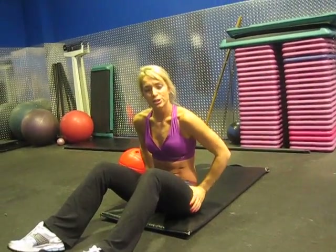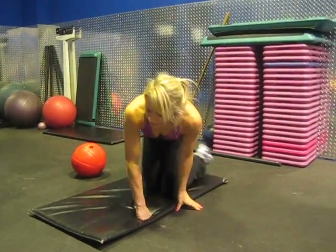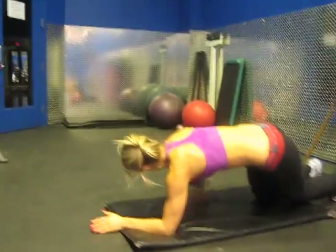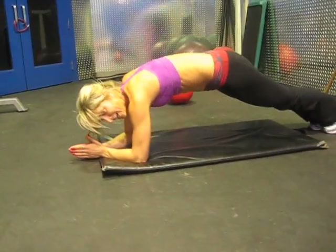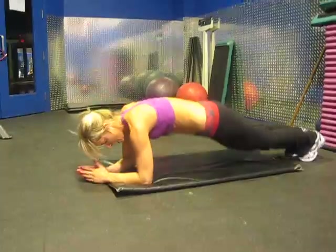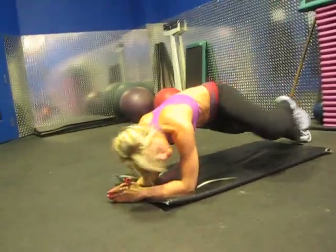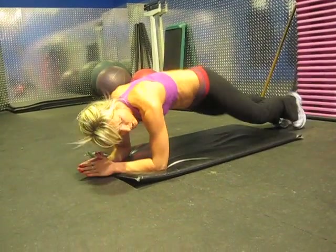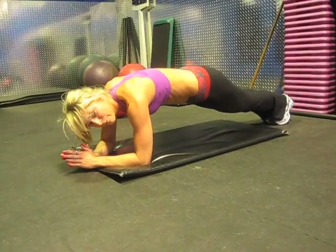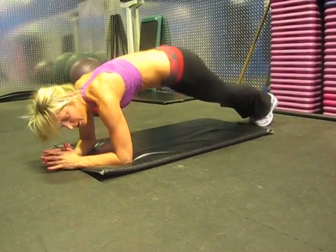Nice. Last exercise is called the Alligators. We're going to get into a low plank position, take your leg, bring it to the shoulder on the same side, and alternate. You're crunching in those obliques. If you want to get that cardio effect, let's take it a little bit faster — crunch, crunch, crunch. And there you have it — there's your next week's ab challenge. Get to it.